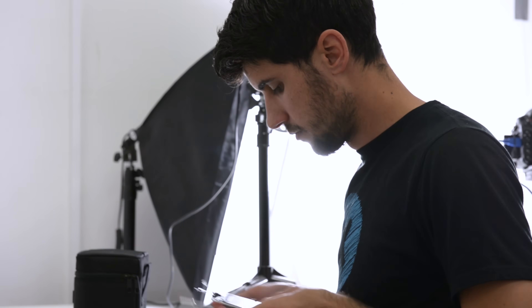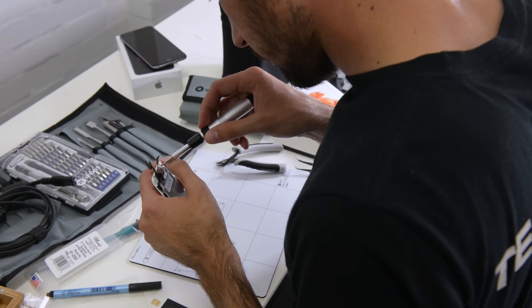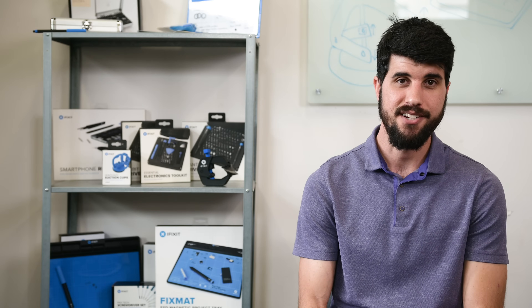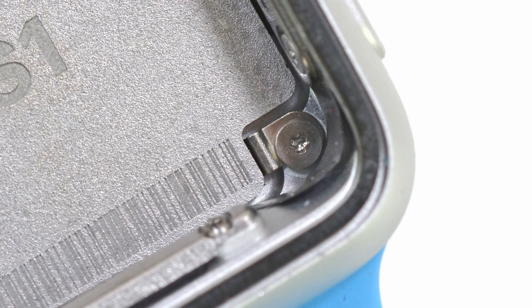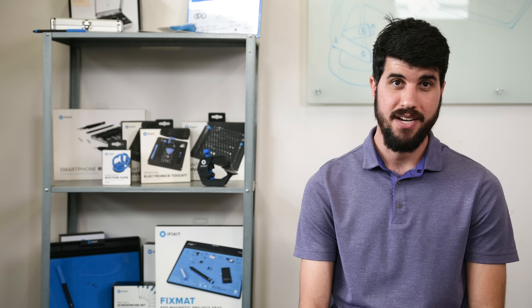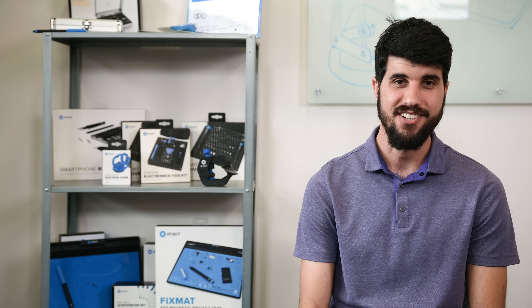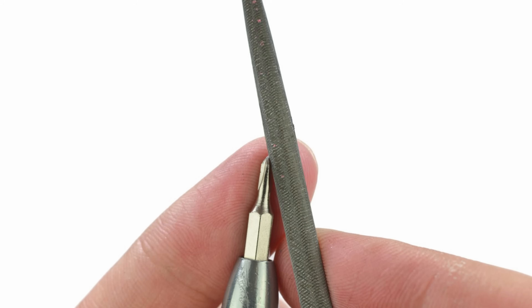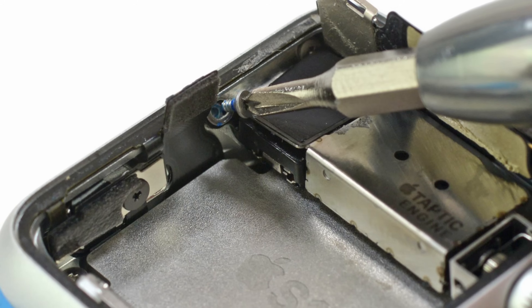I identified quite a few repair problems that we didn't have tools to solve — that no one did, really. I was on a teardown for the first Apple Watch and we found the smallest tri-point screws that I had ever seen, and none of the bits in my pro tech kit would fit. At the teardown in Australia I luckily had some jewelers files and was able to sharpen one of our tri-point bits down small enough to get it out and keep going.